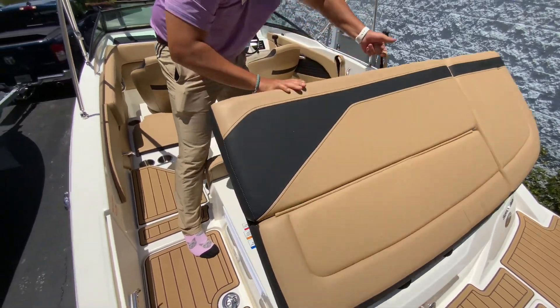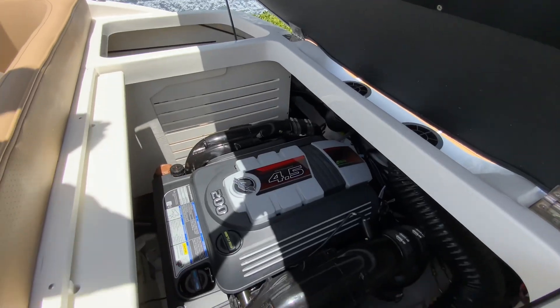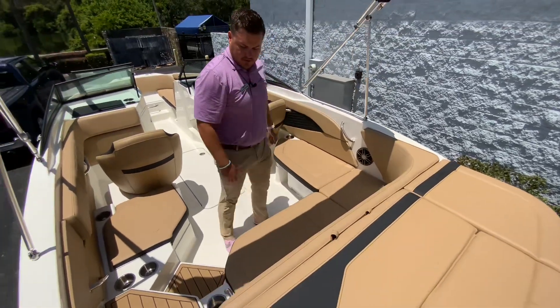In here you do have a 200 horsepower Mercruiser stern drive motor. This gets the boat up to speed around 50 miles per hour. You can tow people on it — you can do anything that you'd like.